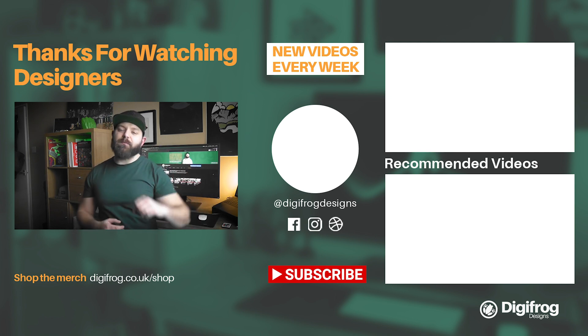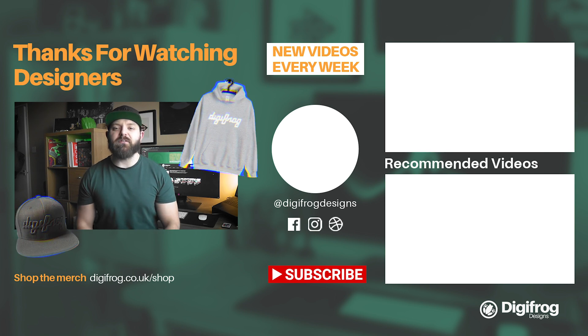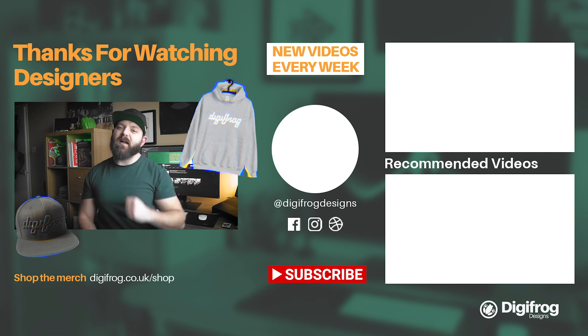Thanks for watching, designers. If you liked this video, smash that subscribe button, give it a like, and don't forget to ring that notification bell so you get notified every time we post a new video. Share this video with your friends on social — it really helps reach more people, educating them on building better brands and showing them what goes into designing them. And shop the merch to support the channel and show you're part of the DFD crew. I'll catch you next week, designers.